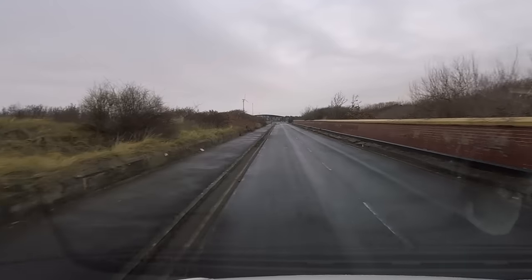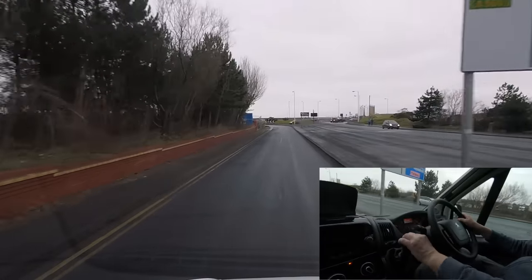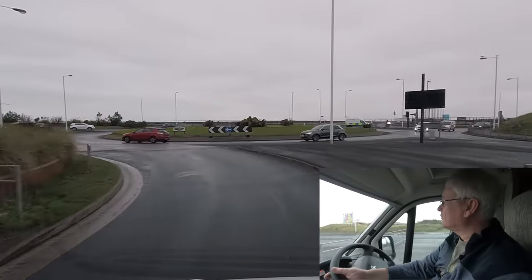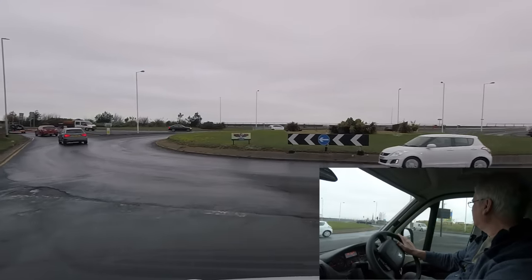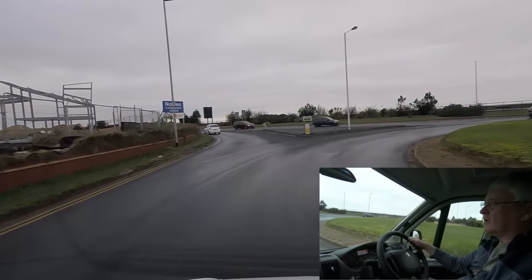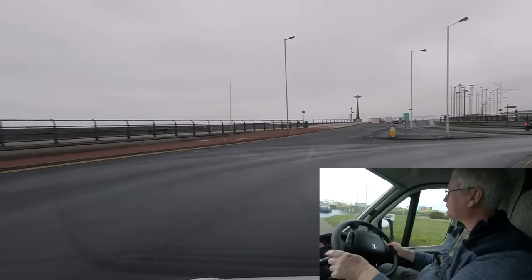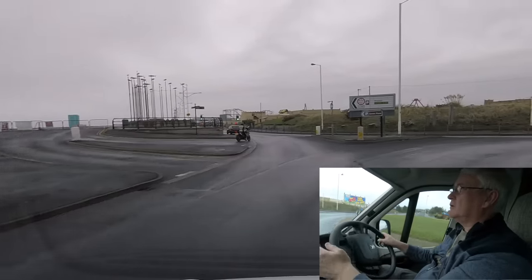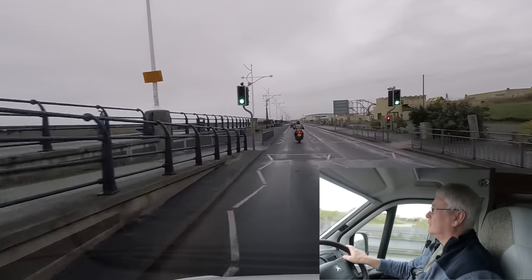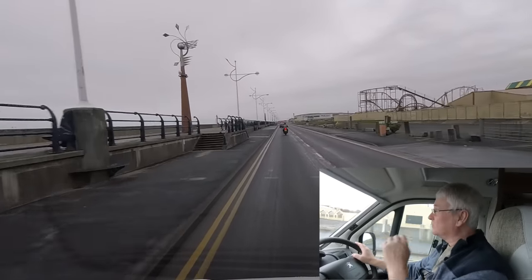Gears on this are six-speed. Round town you're really only using one to four most of the time, much as you would in a car. First gear is quite short — quite low-geared, you don't use it very often. We're going towards Preston, up the M65 and across past Blackburn to Bury — we'll go over the top through the hills and see how it performs on the hills.